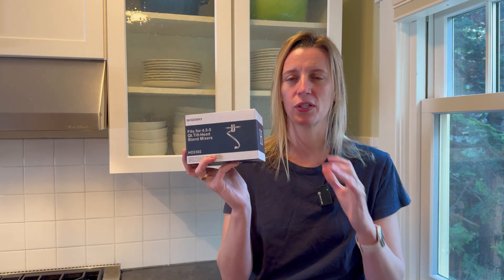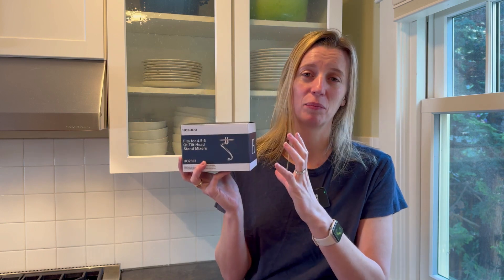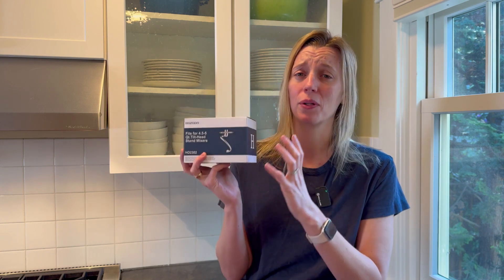I had no idea what a game changer a dough hook was until the first time I used one, and now I cannot make bread without them. This video is sponsored — this dough hook was sent to me for review, but my opinions are completely my own. I am so thrilled about this hook because I've been using a plastic dough hook, and I love removing plastic from my food-making process, and this one is stainless steel.